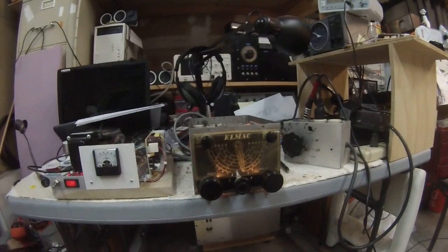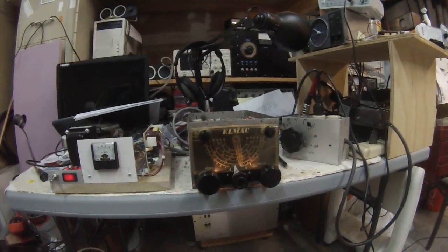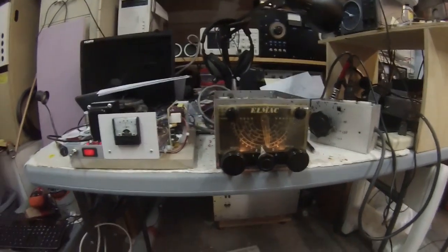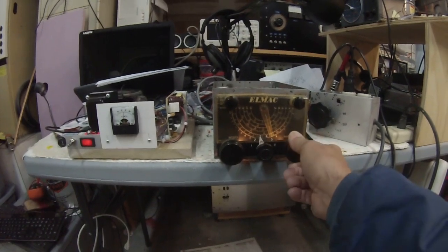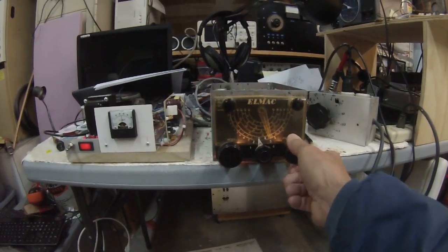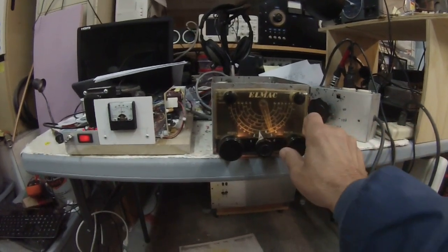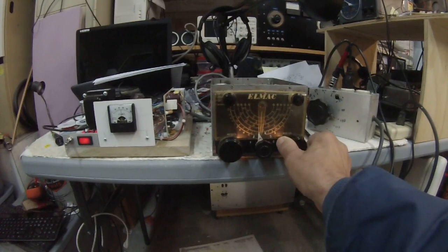It seems sensitive enough. Frequency stability is not what we expect today, but I think we're doing okay. So anyway, this is Pete here, N6QW, with the LMAC PMR6A.